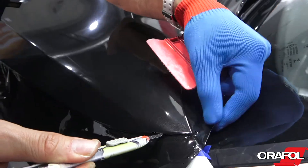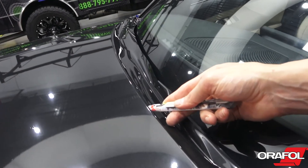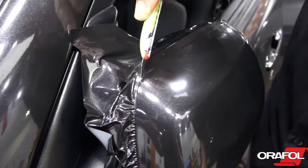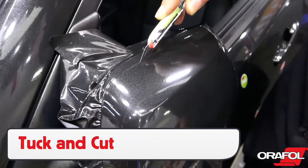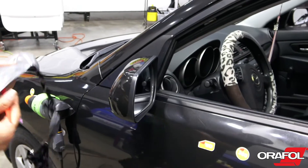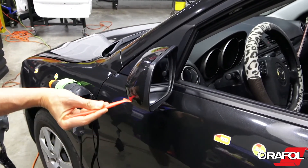Always cut the corners first, as they are the most difficult, and once they are cut, focus on the flat sections. For any areas that have a raised object like molding, use the tuck and cut approach to get full coverage. Using a tucking tool with a micro squeegee to get a tight seal is always the best option.